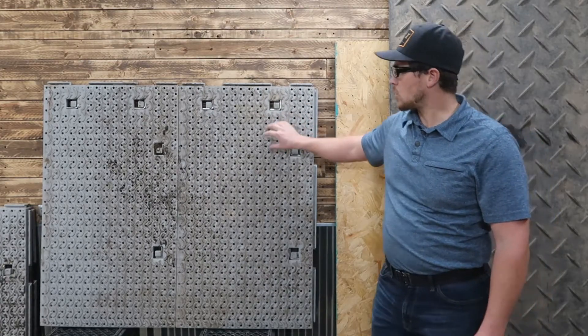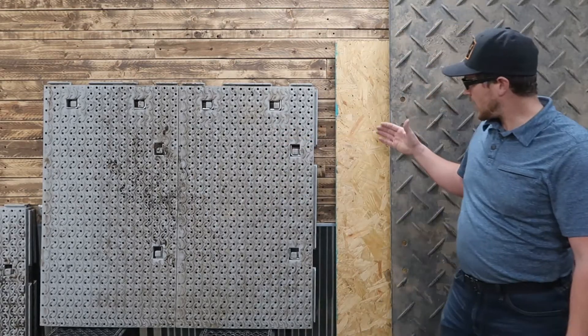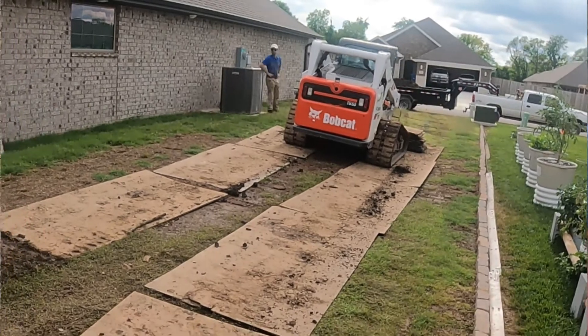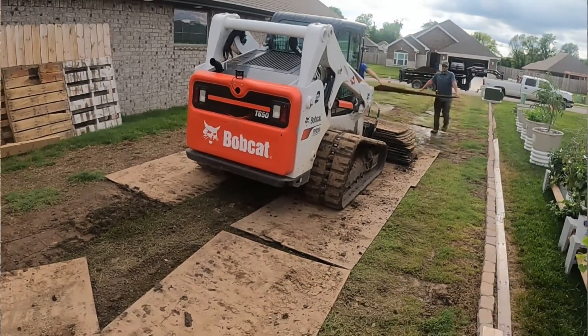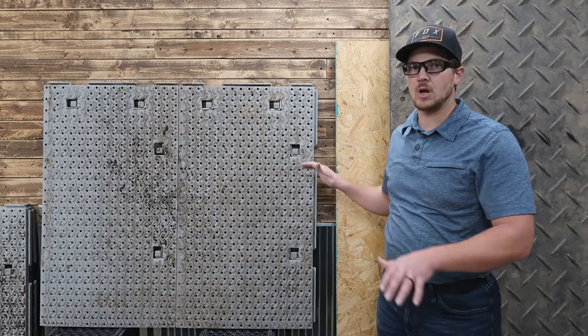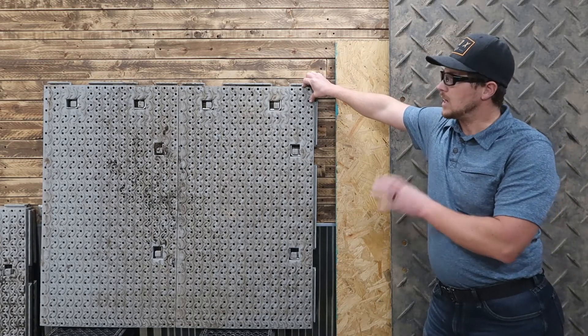Another pro to the Workhorse mat is it's got air holes throughout it, and that makes a huge difference. When you're laying down plywood or Great Mats, you have to allow air to go through them, so you need to lift them up at the end of every single day, let the ground air out, and then put them back down the next day. With the Workhorse mat, you don't have to do that — you can lay them out and you're just good to go. So if you're going to be on a job long term and don't want to pick them up daily, that's a big advantage.